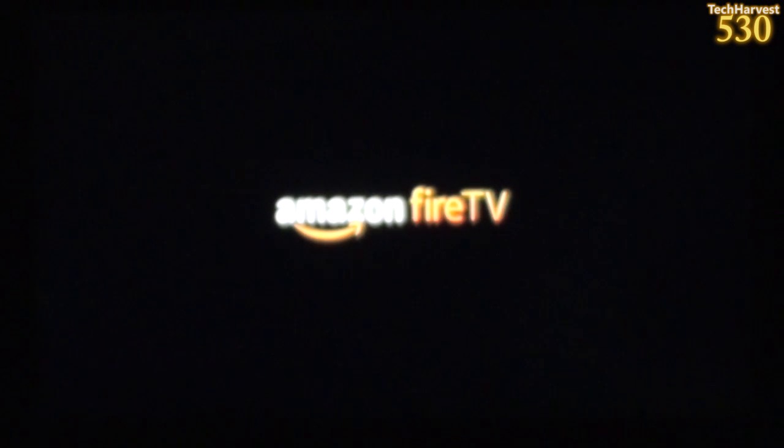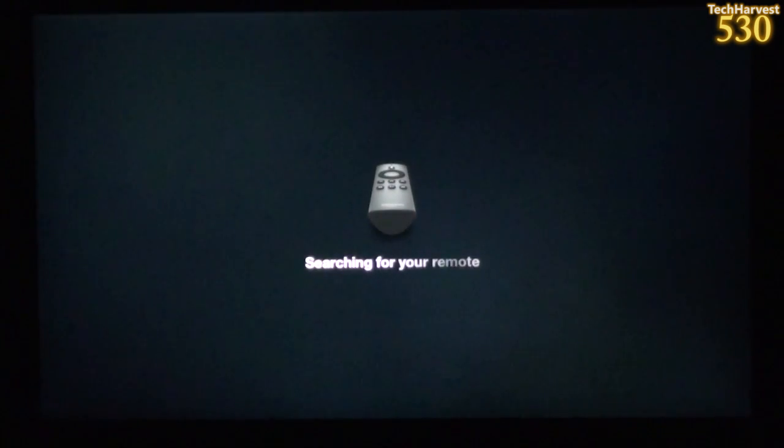In this video, I'm going to turn on my brand-new Amazon Fire TV for the very first time. So let's get to it.